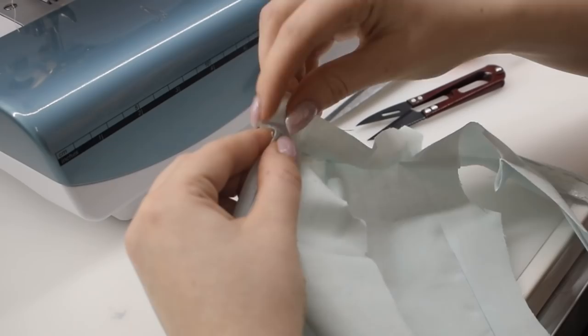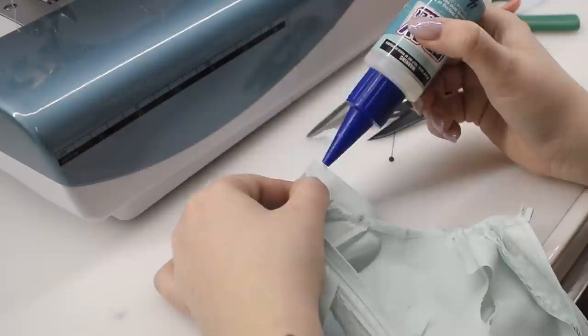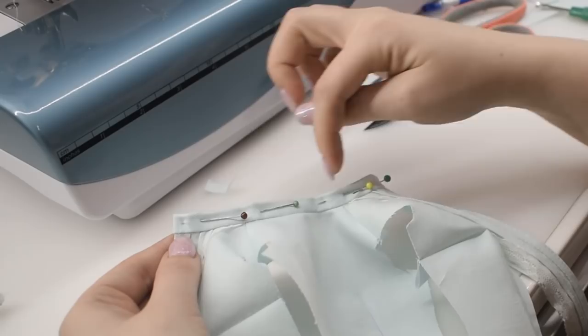I'm adding a simple stand collar at the neckline, making sure I'm not adding any unnecessary bulk here as well. On a human-sized garment, the inside raw edge would also get turned under so it's not visible, but here I just used some fray check and stitched it down as is. Not perfect, but good enough.